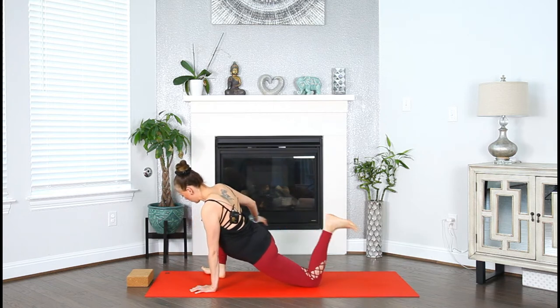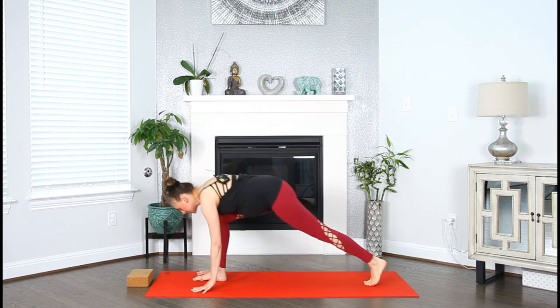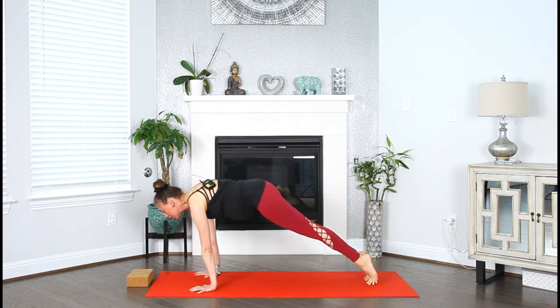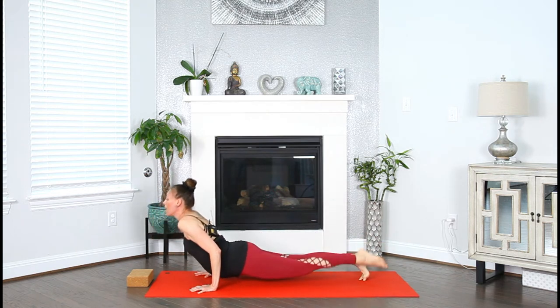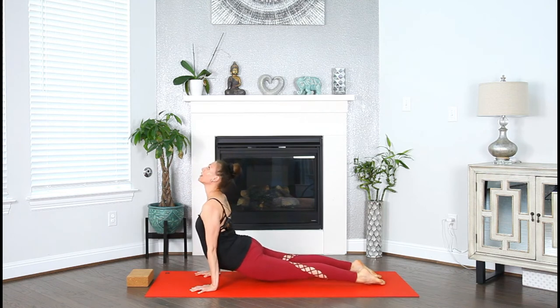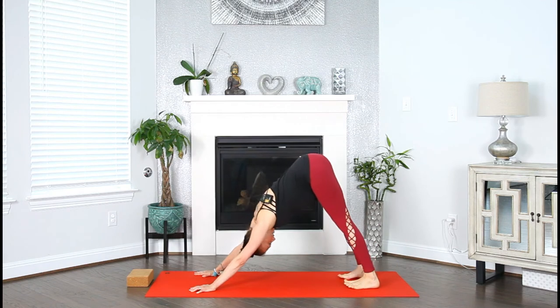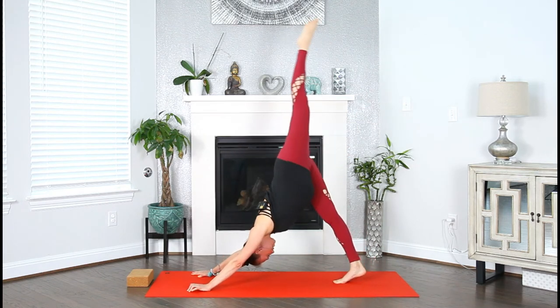Let go. Ground both of your hands, tuck your left toes under, lift your knee up, step back into plank pose. Move through a vinyasa — lower halfway or all the way, chaturanga, up dog or cobra. Inhale, downward facing dog. Exhale. Inhale, lift the left heel up high — single leg down dog.